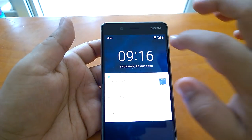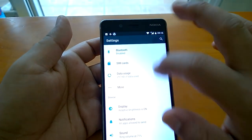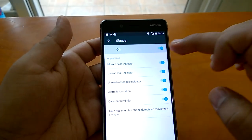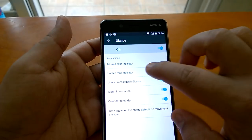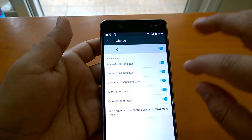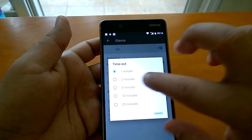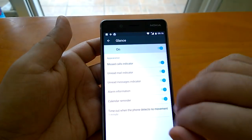We will quickly check how to configure it. For configuring glance screen, you can go to Display, then Glance. So you have all the options for what you want to do. You can switch it on or off. You can set missed call indicator on and off, unread mail, unread messages, alarm information, calendar reminder. You can also set a timeout — how long before it goes away — and you can set that here.